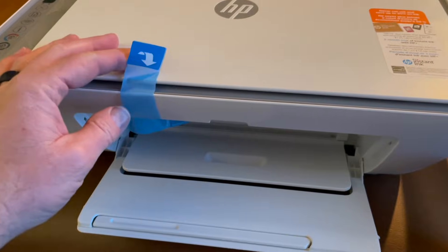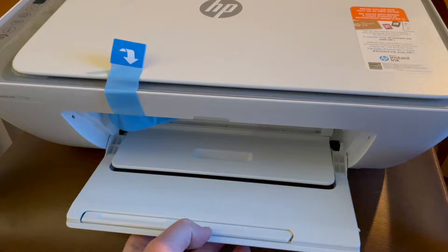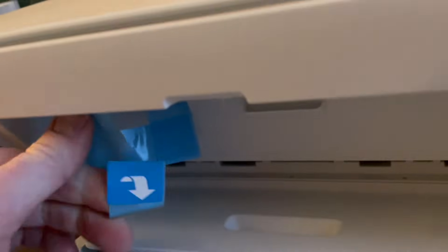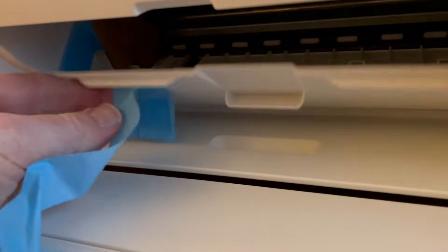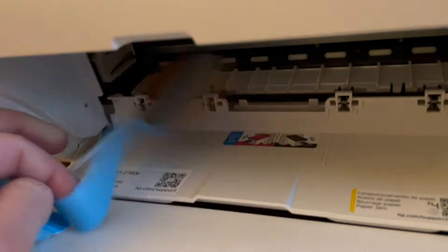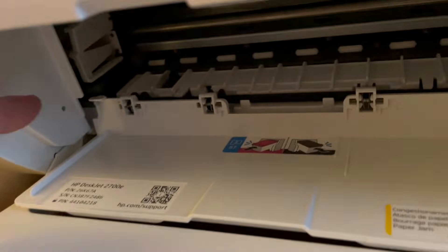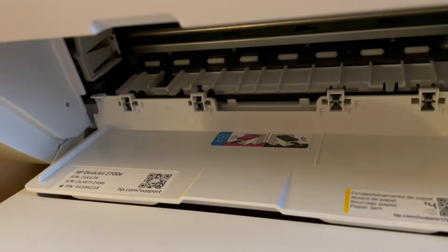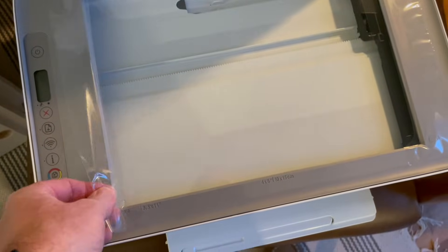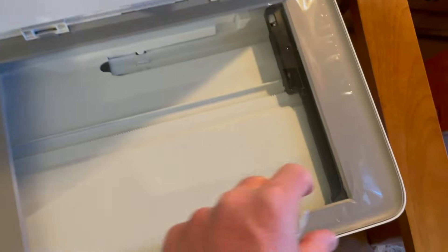There are a few more little pieces of tape we have to take out. We'll undo this door on the front and pull this piece out. It wraps around down on the bottom and pulls open this little door. We'll keep pulling this tape out. Then we take off a little piece of cardboard that protects the side and lets the printer know it's ready to go. Don't forget to take off the plastic piece that covers the area around the scanner as well.